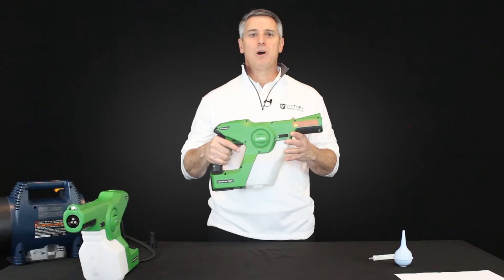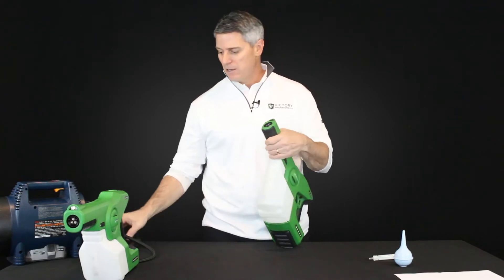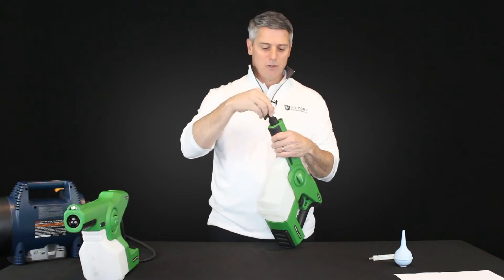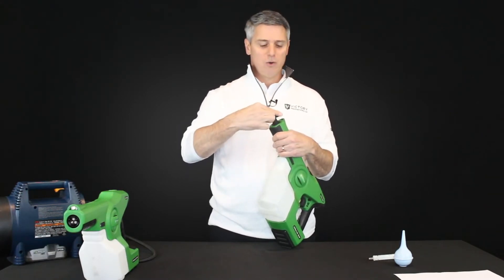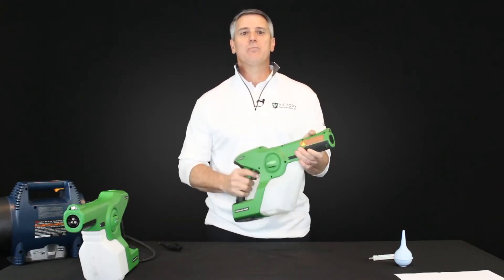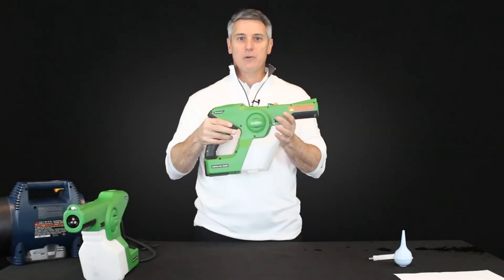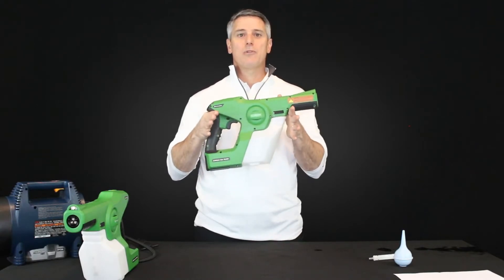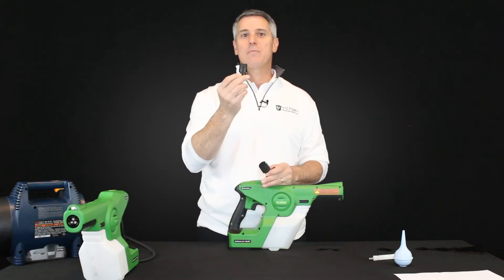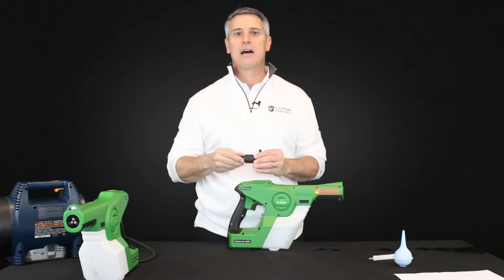Step one is finding out if your nozzle is somehow occluded or blocked. To test for that, simply grab your nozzle release tool, put it on your nozzle, and rotate it just one quarter turn — it'll pop out to pull out your nozzle. Then simply run your sprayer with the nozzle out. If when you pull the trigger you see the liquid come out, that tells you there's nothing wrong with your pump — it's actually an occluded or blocked nozzle. We've already made a video available on our website to show how to fix that, so please refer to that.